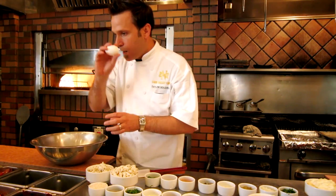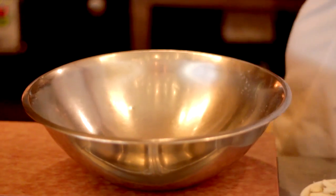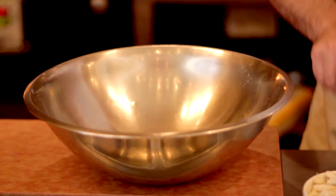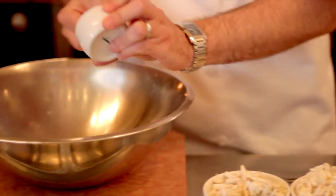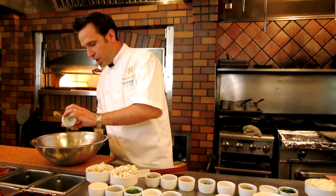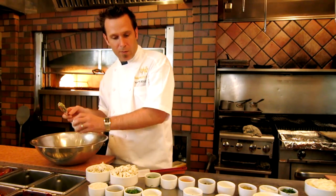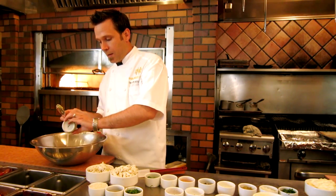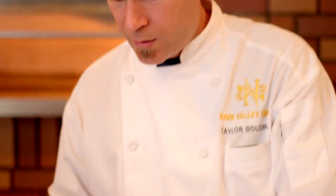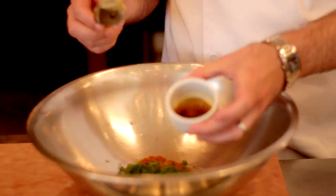First things first, we're going to add one egg. And then I'm going to add a quarter cup of mayonnaise, a tablespoon of Dijon, fresh thyme, some Old Bay seasoning — can't make a Maryland style crab cake without Old Bay — some fresh lemon juice, about a tablespoon, and about two tablespoons of minced green onions.